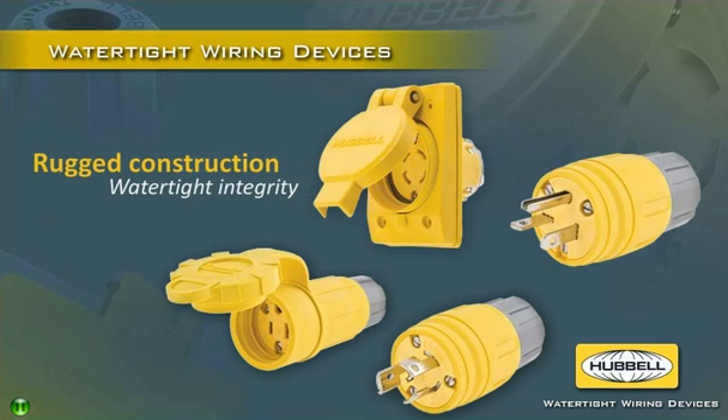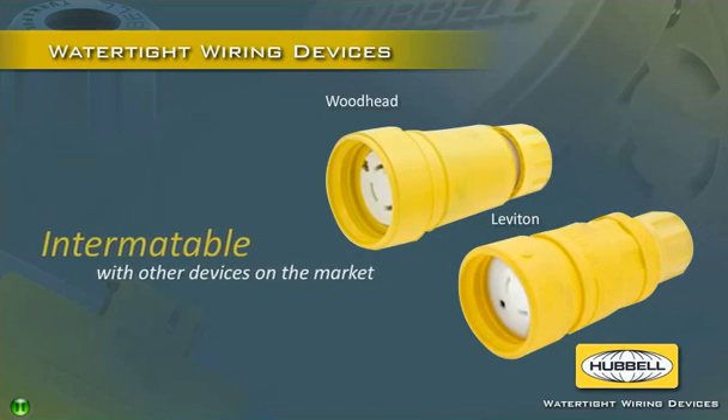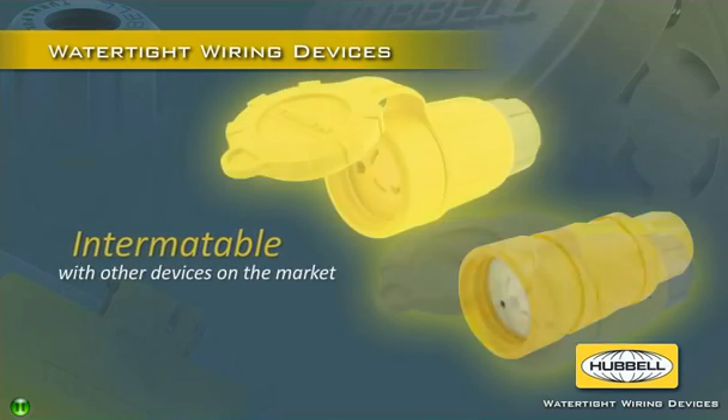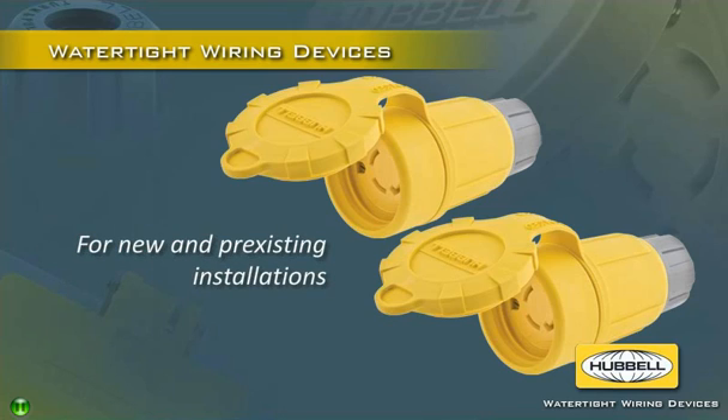Customers get the rugged construction and watertight integrity they've come to expect from Hubble. Inter-matable with the installed base of devices currently in the market, it's easy to switch to Hubble watertight devices for both new and pre-existing installations.